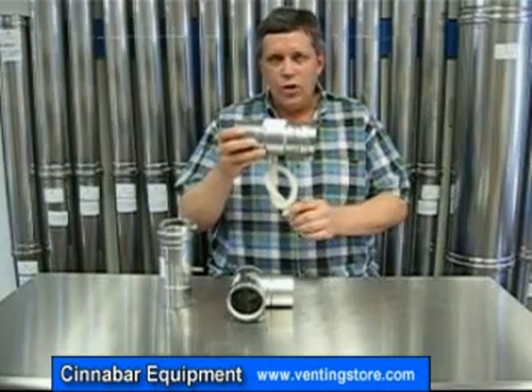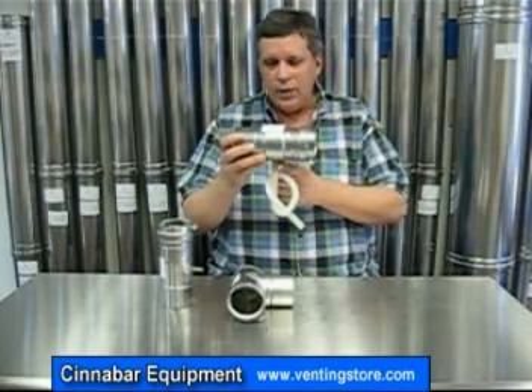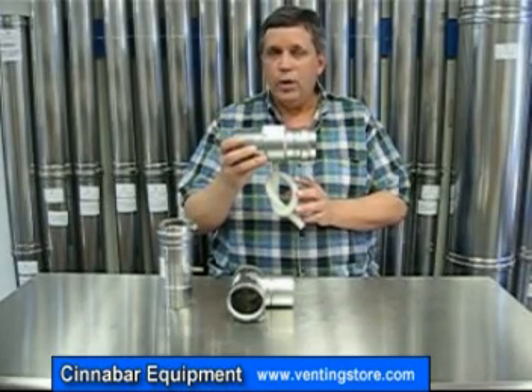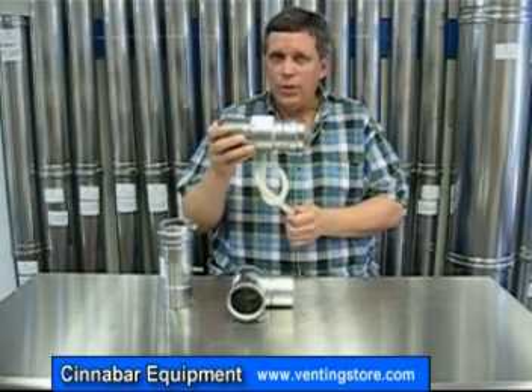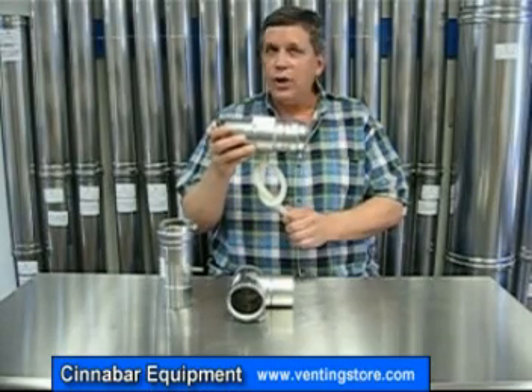The condensate drain tube hose is connected to the extension off of the condensate drain. You're going to fill it with water, or if you're in a cold area of the country where it might freeze, you can fill it with mineral oil. From the other end of the condensate starter hose you're going to run PVC or a vinyl tube and run it to a drain.